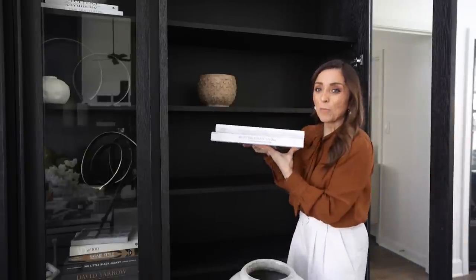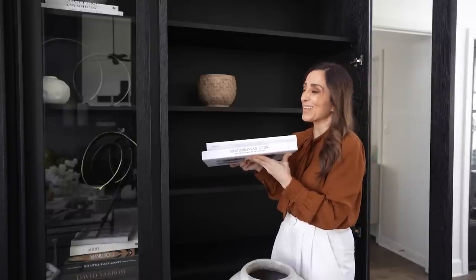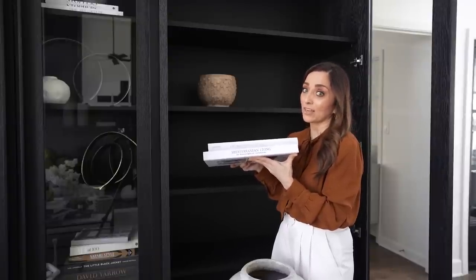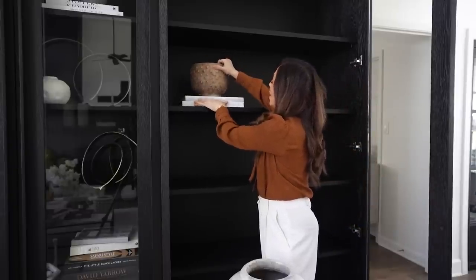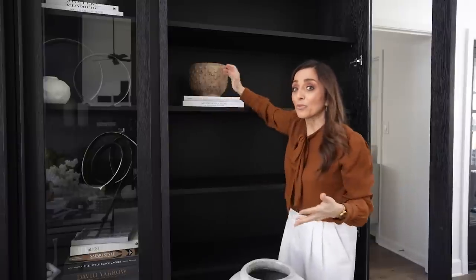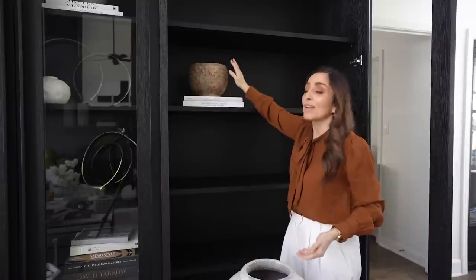I've got a couple books here — this is Mediterranean Home and Mediterranean Living. I'm freaking out over these books right now. Summer is not that far off so I'm getting really excited about these, and I know I'm going to want to actually reach in and grab them. You can have some great titles, great books that you really love — that'll help you be excited to actually interact with your bookshelves. I think that's really important instead of just putting stuff up there that's just going to gather dust. Have things up here that you really love and that bring you a lot of joy.